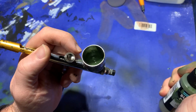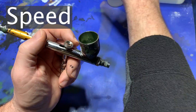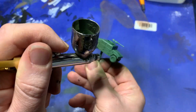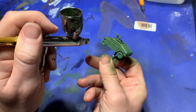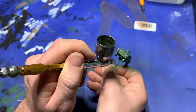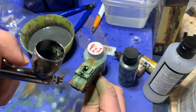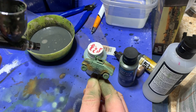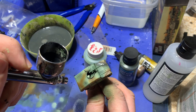First and foremost, working with an airbrush speeds up the painting process. I think that it could at least triple the speed with which I paint by brush alone. This is because spraying the paint is just simply faster than brushing it. The other consideration is that once you get your trigger control down and the paint mix and air pressure just right, you can spray to the desired opacity extremely quickly.